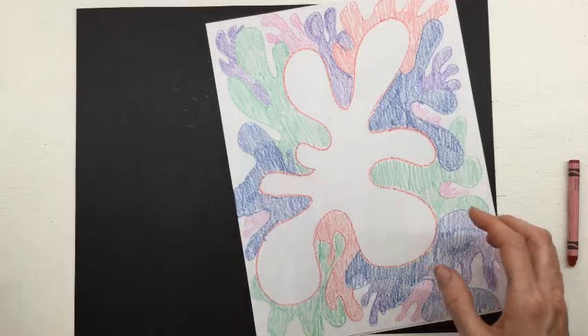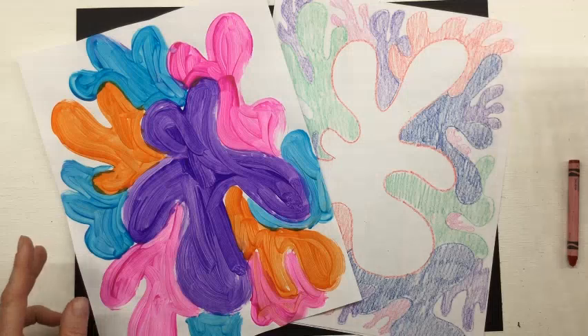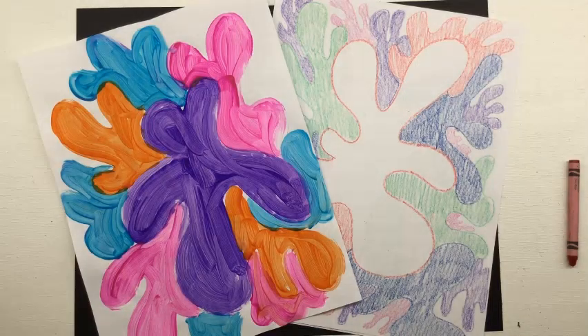I hope you have fun with this. Remember, you can always send me a picture — I love to see what you're working on. I'll see you next week.